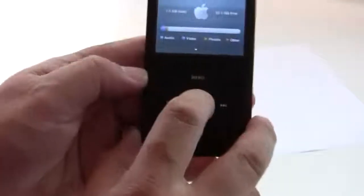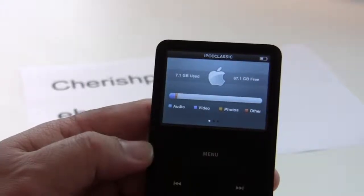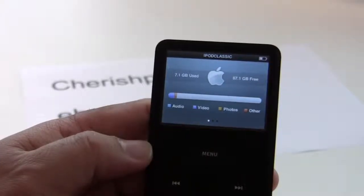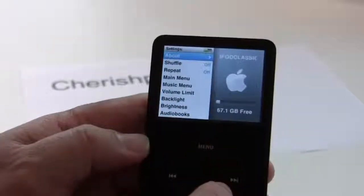Let me look at the settings — About. You can see that it's currently got 67.1GB free, with 7.1GB used.